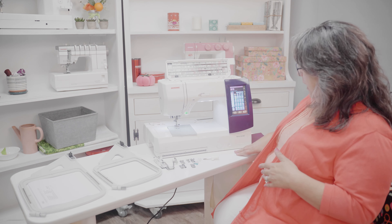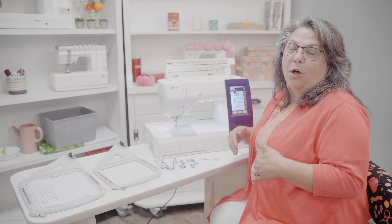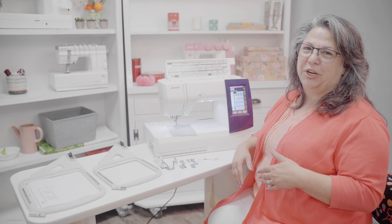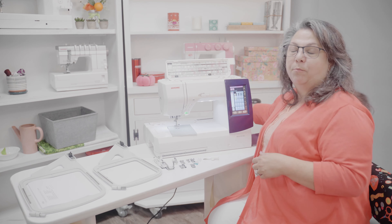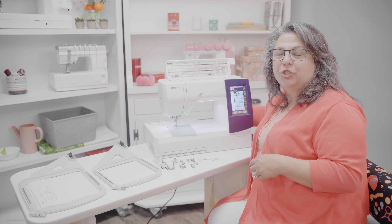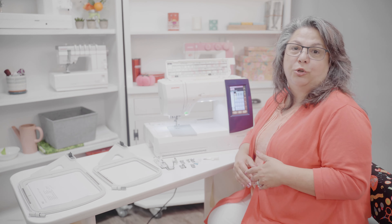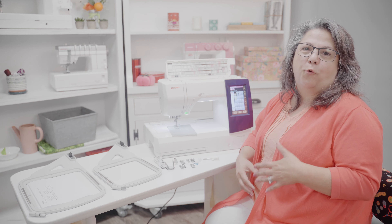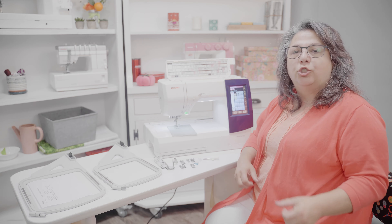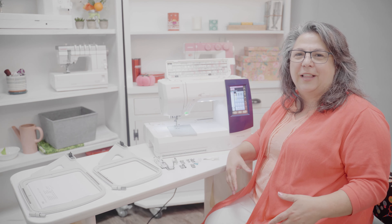The 9850, outside of that intermediate size, is also a combination machine. I have an embroidery unit attached to the back of the machine so I can also do machine embroidery on this machine. This is great for people that take sewing classes, quilting classes, and embroidery classes.